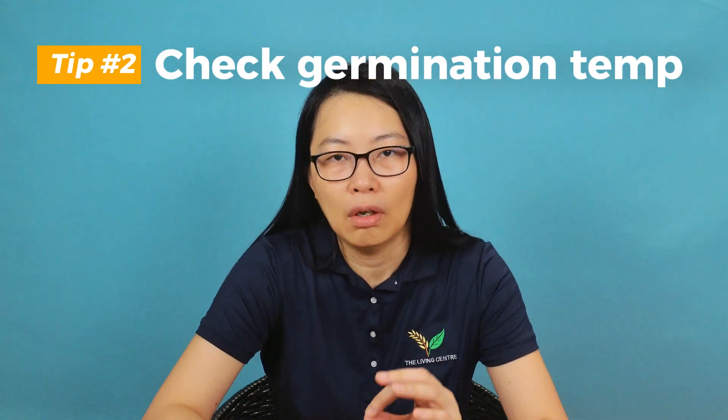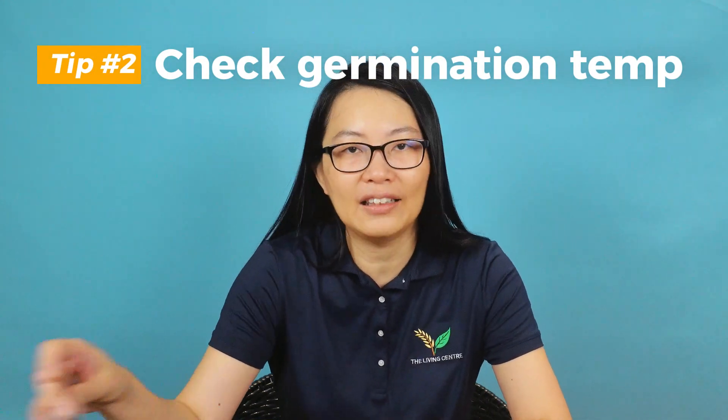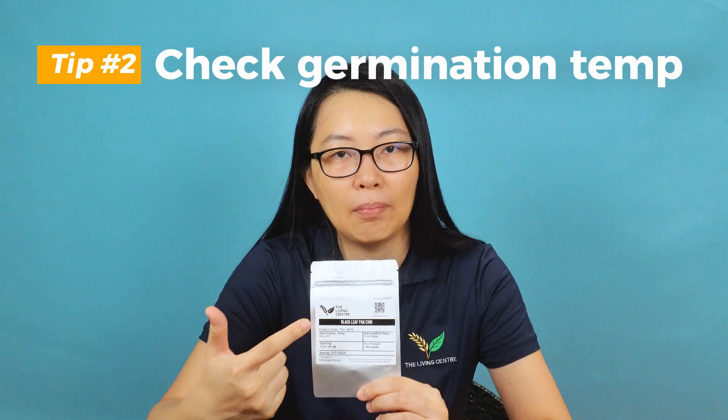Tip number two: always make sure you check the germination temperature recommended on the packaging. We always indicate the germination temperature that is best recommended for that particular seed. If you try to get a seed that is supposed to germinate at 21 degrees Celsius and force it to germinate in very warm conditions, the probability of the seed germinating will drop drastically. Always germinate your seed at the right recommended temperature.